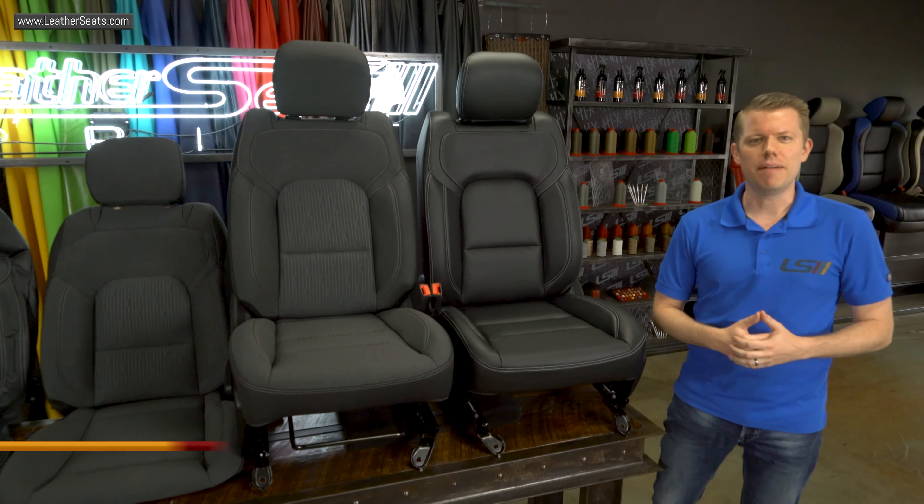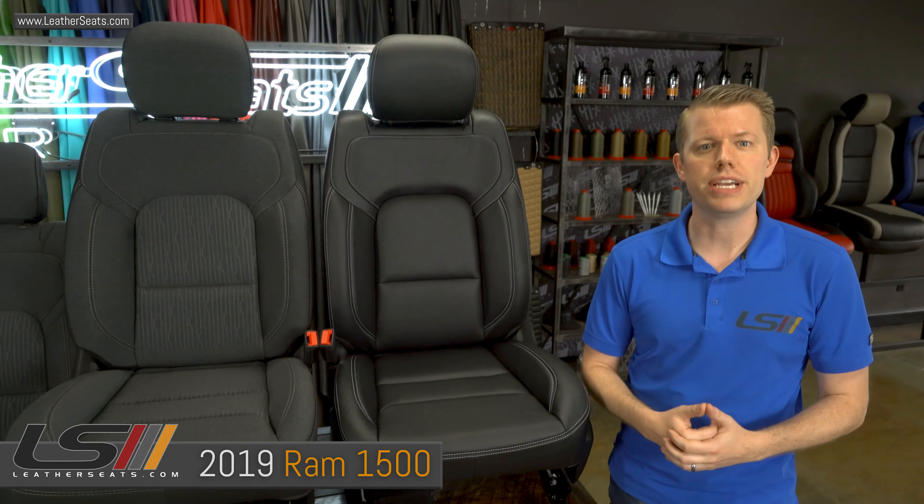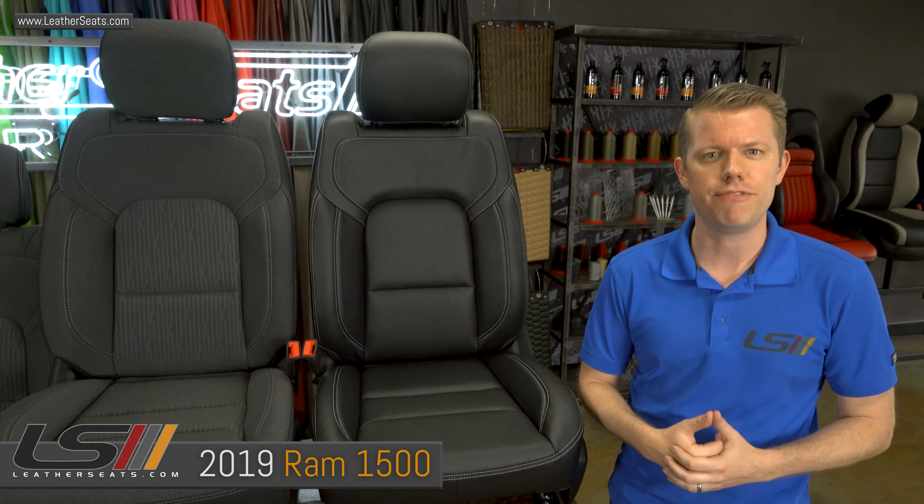Hey guys, it's Tim with LeatherSeats.com. In today's video, we're going to go over some of the options that we have for replacing the upholstery in the all-new 2019 Ram 1500.